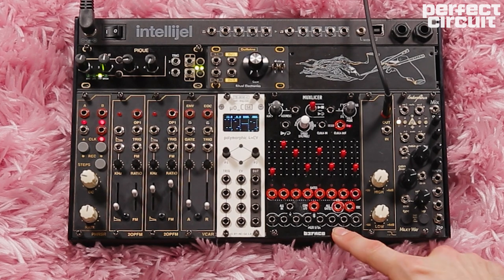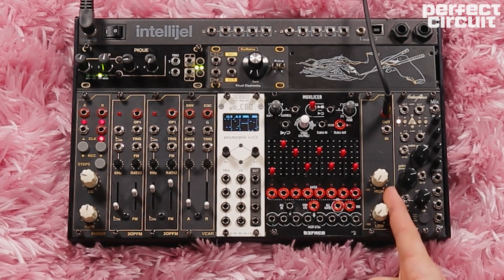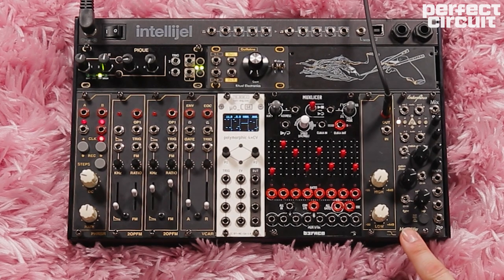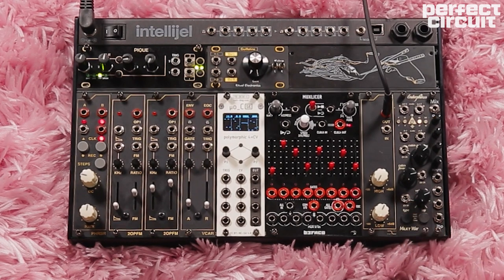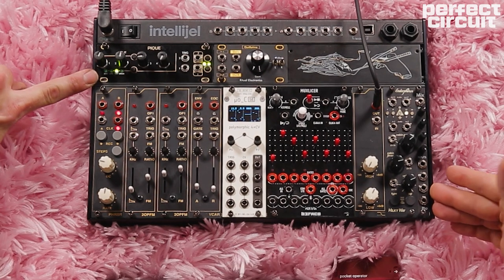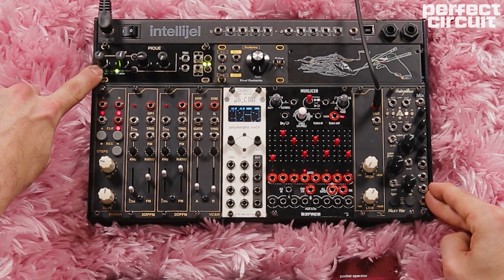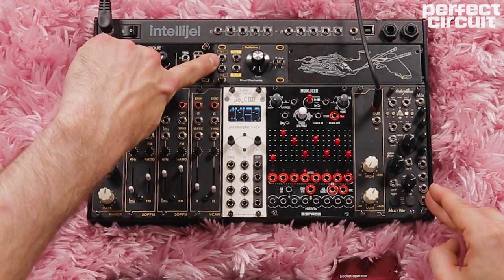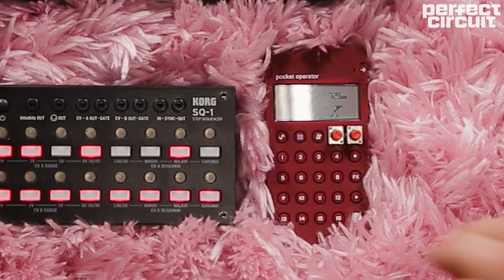We're going to use the quantizer in there. The MUX Slicer is a really cool sequencer with some sequential switch functionality. To its right, we have a DJ-style EQ filter from Super Synthesis. The Milky Way is a fun effects processor — bunch of different stuff built in there from reverbs, delays, saturations. Cute little 2HP mixer. The Peak up here is another modulation source based on Mutable Instruments Peaks. And then the Guillotine is a distortion filter preamp.